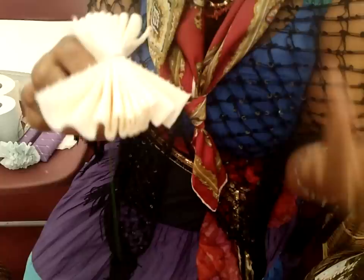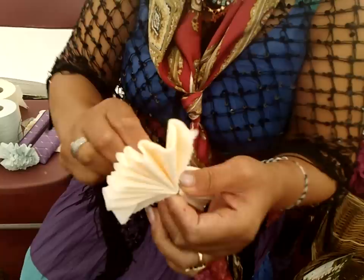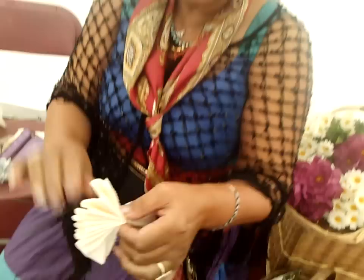So when you make the flower, you make it very carefully and delicately because it's tissue paper. And just like a real flower, it's got petals. First of all, I made a concertina. And now I put some wire on it, like this, so that it keeps the flower head secure.